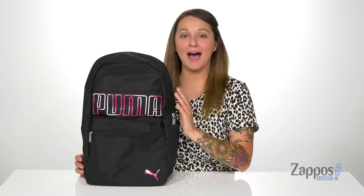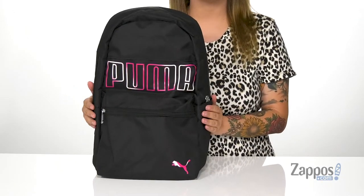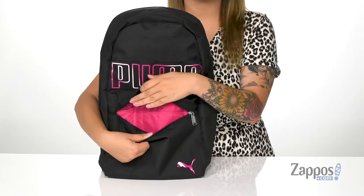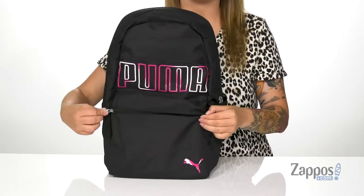Hey y'all, it's Katerina from Zappos and let's take a look at the style by Puma. This bag has a polyester exterior. On the front is a zip compartment that's going to open up pretty easily. Inside on that back wall is a zip pocket as well as a few slip pockets where you can store some pens, pencils, or other items like that.